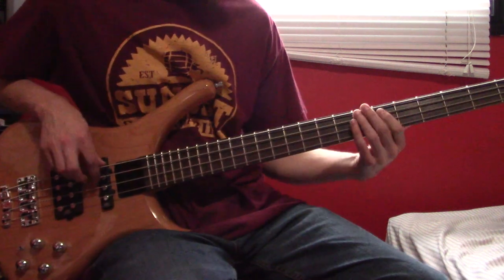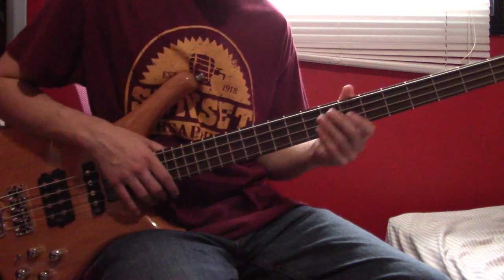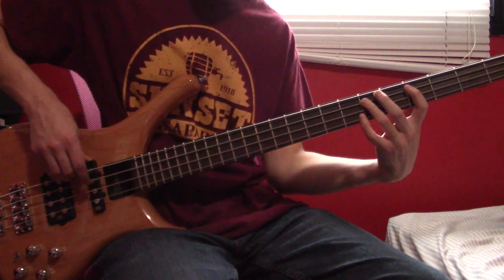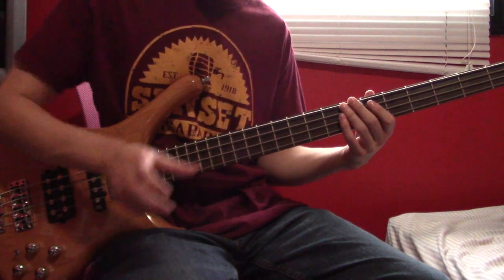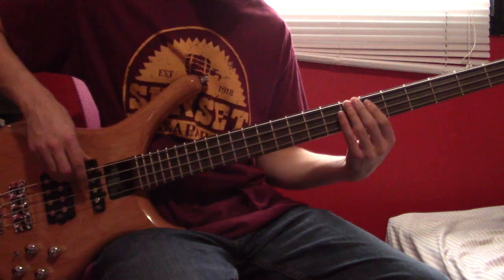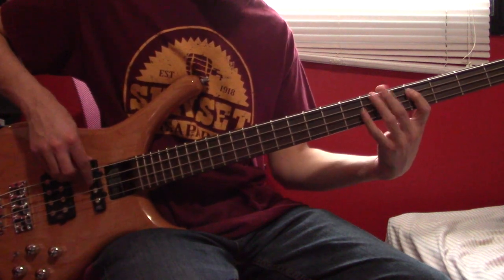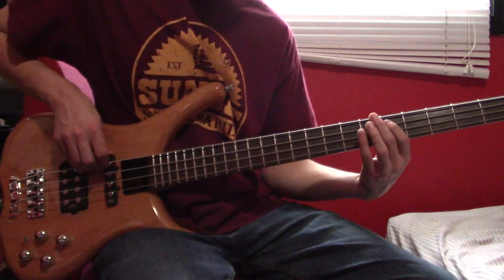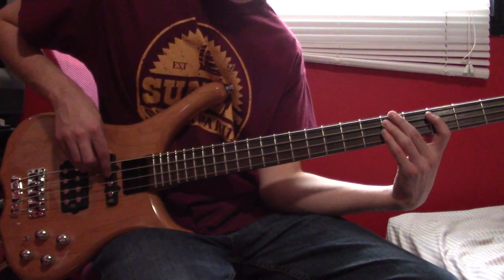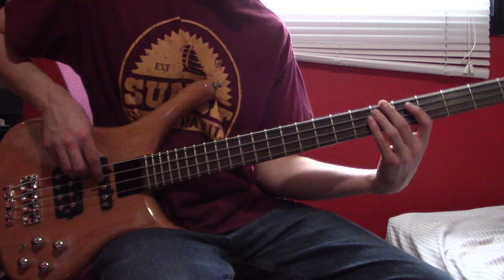At 3:04 we are going to do a variation. The pattern here is that whenever there's a little movement — like up to seven or down to four — that's going to be on the last three notes of the bar. After that first variation, we're going to play the bar again like normal. Then we're going to do a bar with a four at the end of it.